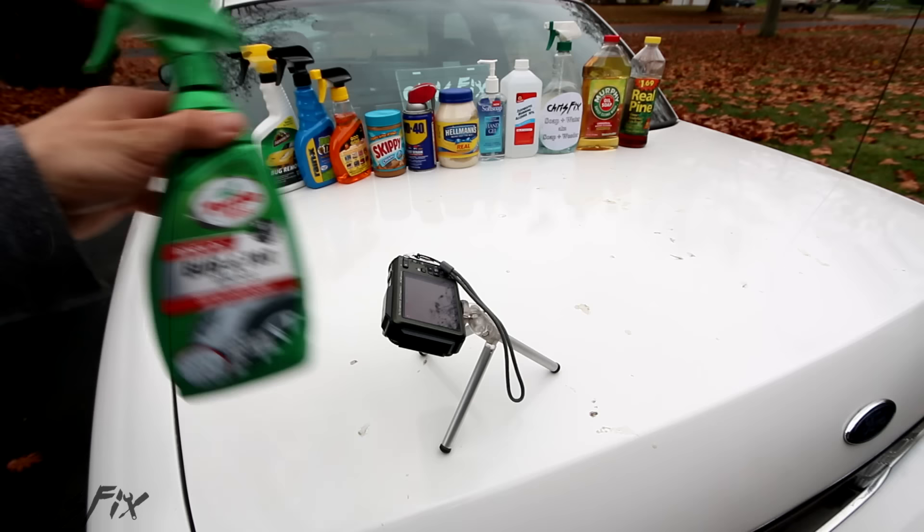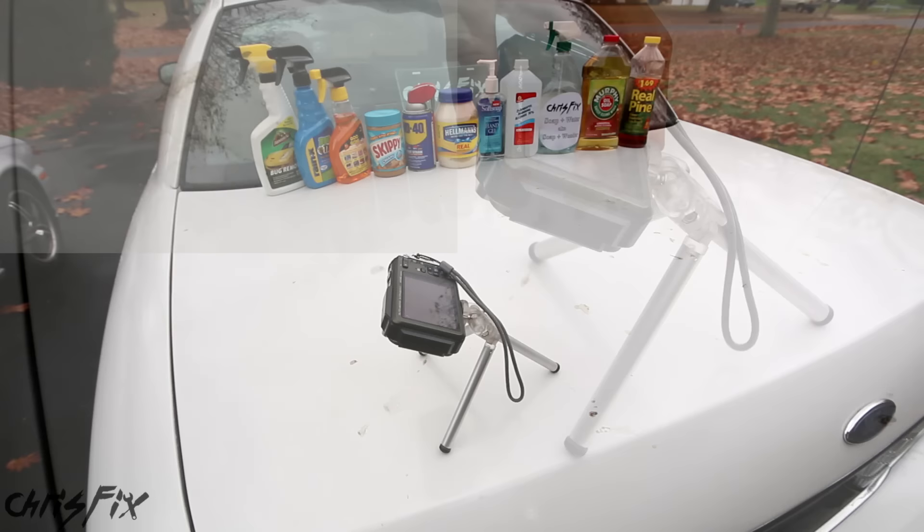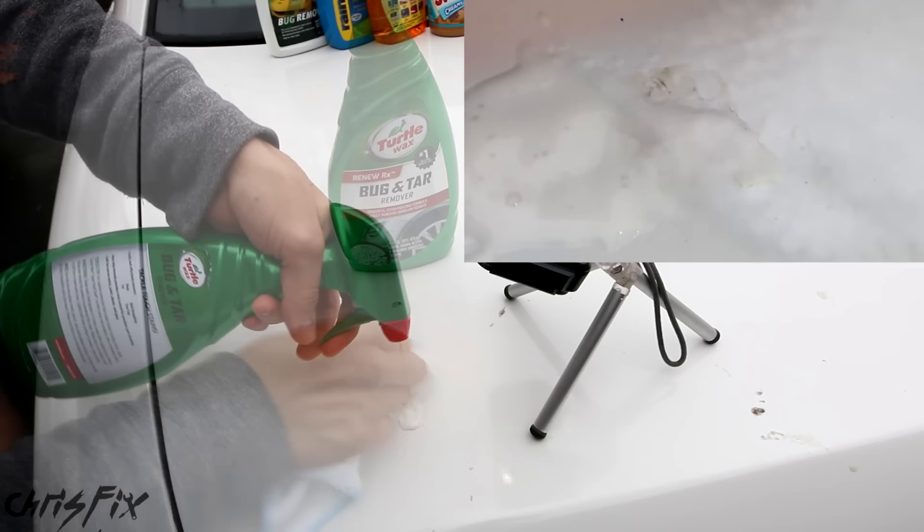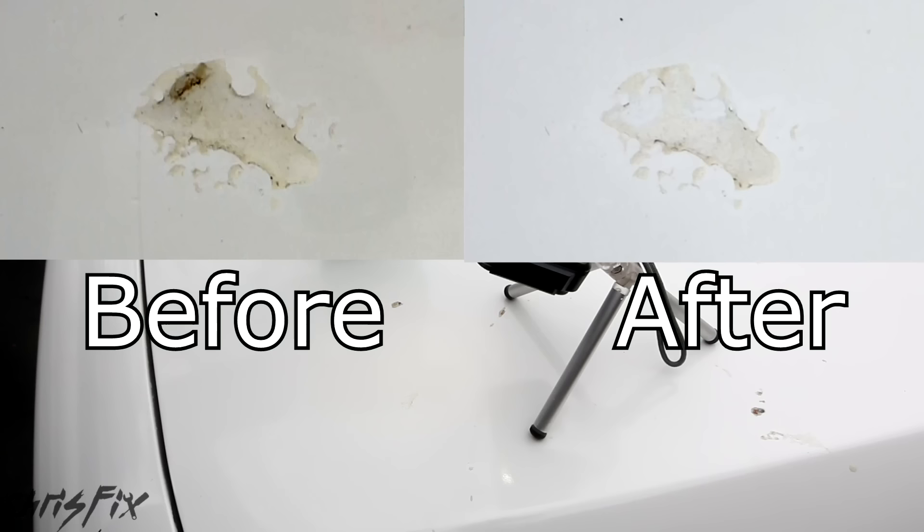The first product we're testing is Turtle Wax Bug and Tar Remover. It says to shake it well and let it sit on the sap for one minute. A minute later, let's wipe it off with a microfiber towel. It's not really working to get all the sap off — it did not remove the sap. I thought this would work.